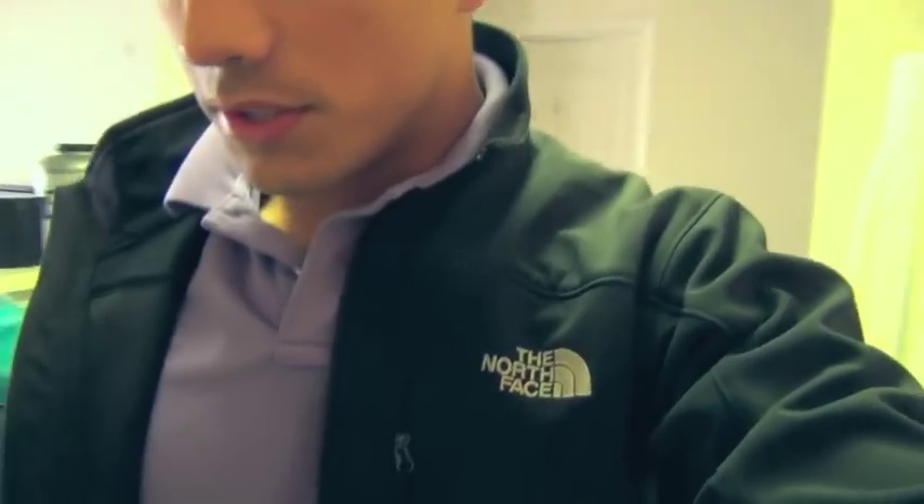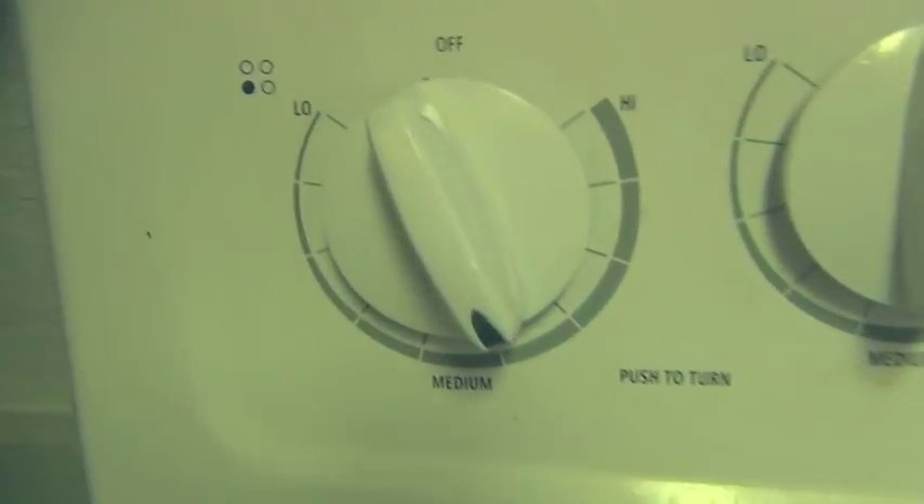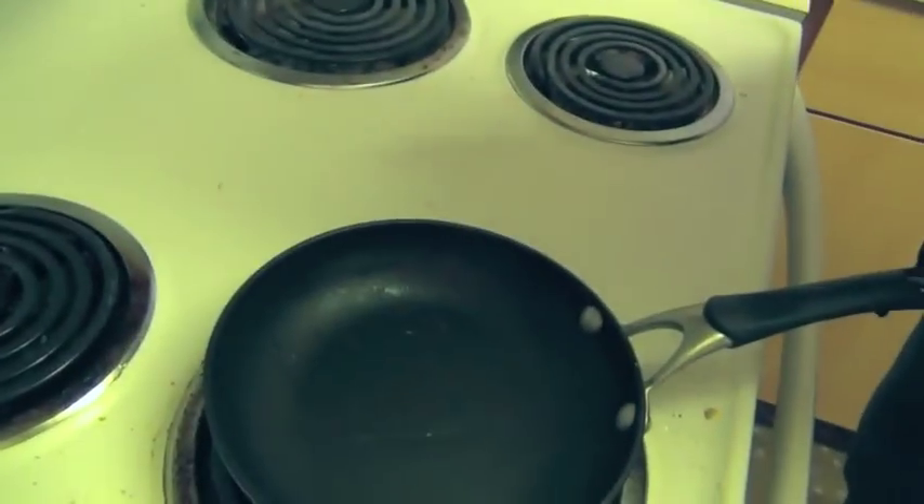So the first thing we're going to do to make our pre-workout meal is grab our pan. We're going to put this on our stove and let it heat up so we can measure everything out while this is heating up. We're going to go about a medium heat, a little more than medium — as you can see, that's a little bit more than half. And next we're going to get some Pam Spray — just original Pam Spray, zero calories.